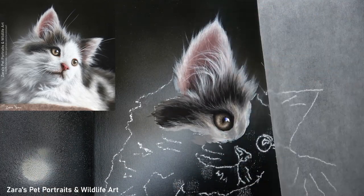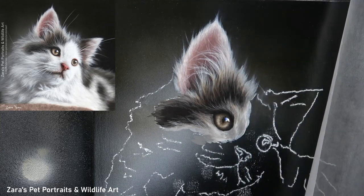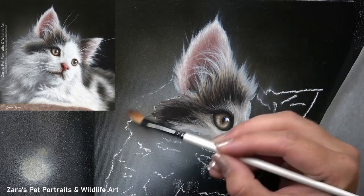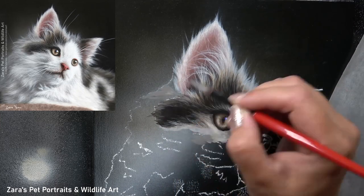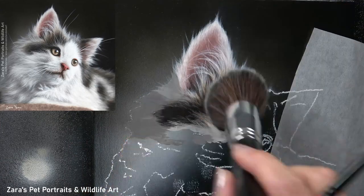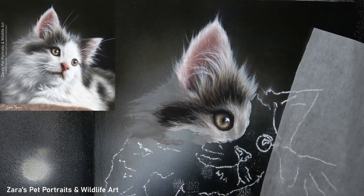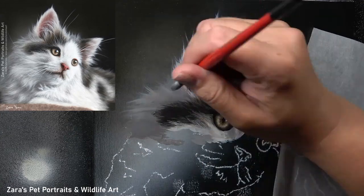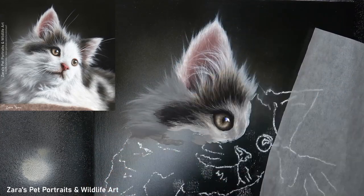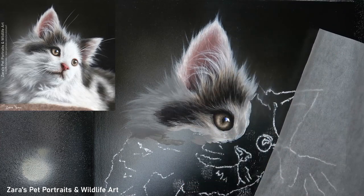Here's a prime example where I was using a mixture of a smaller round and a liner brush to get those lovely long white hairs across the top of that ear. That is going to help push the ear back, but I had to make sure I got those pink colours in first and got my contrast of that ear right — so I had my dark centre and lighter edges — accurate before I could start painting in those details.